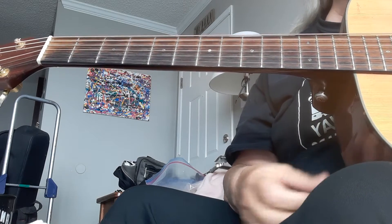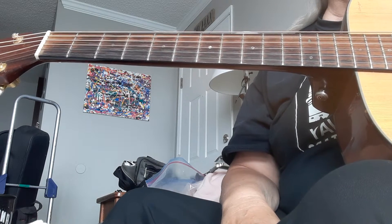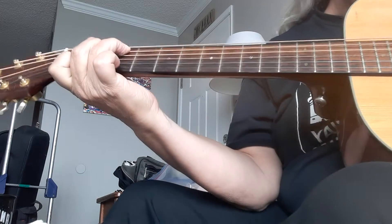I do it in the key of C. Key of B is what the record is in, but I think they've got their guitars tuned down a half a step, because it's primarily a walk down in C, where they kind of go...